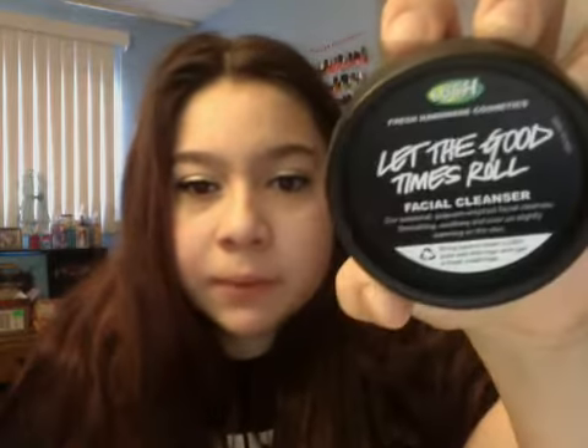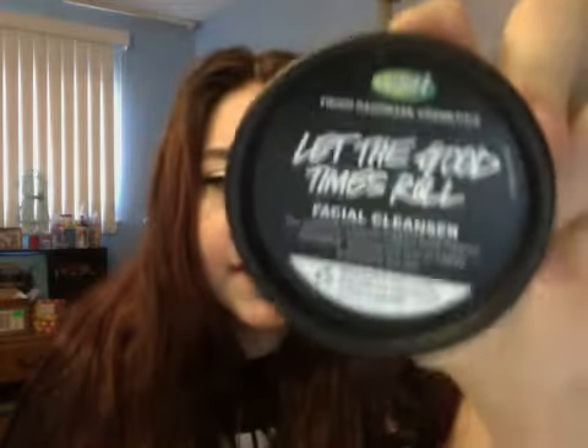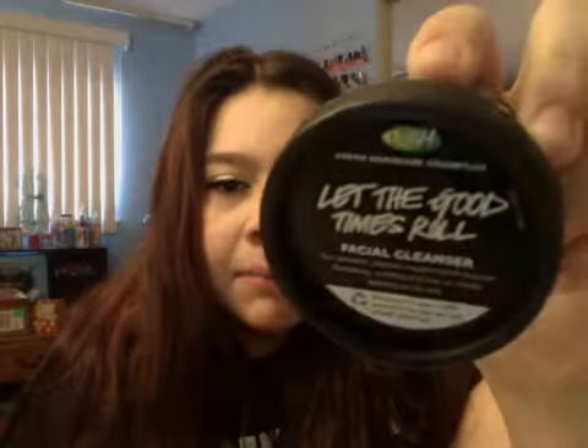Hey guys, so today I'm going to be doing a review on a Lush product, and this is Lush Let the Food Times Row Facial Cleanser. It comes in a black pot, and mine was $12.95 at Lush. They sell it online now, and it used to be limited edition for Christmas and holiday time, but I believe they are making this a year-round permanent product, so that's why I'm reviewing it.